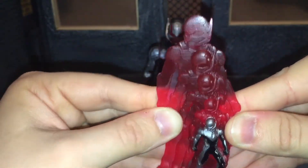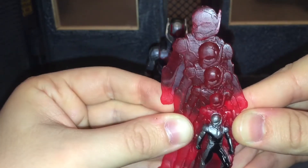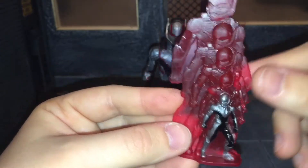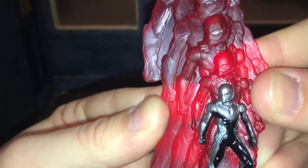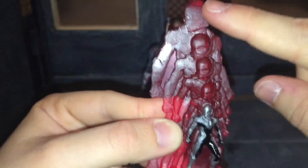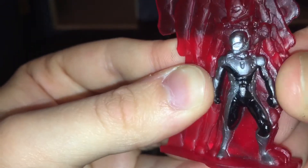This effect looks really good for a basic figure. These basic figures surprise me because they're actually really good and the accessories are also really good on them. So this is the shrinking effect for Ant-Man, and as you can see all of his suit is sculpted in there. It looks pretty good.